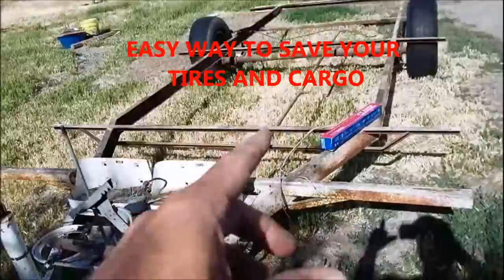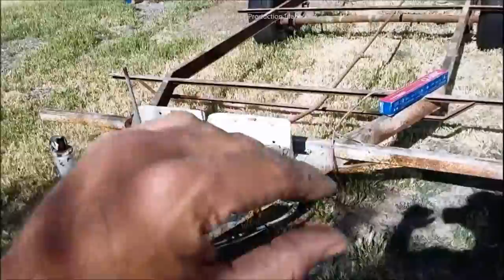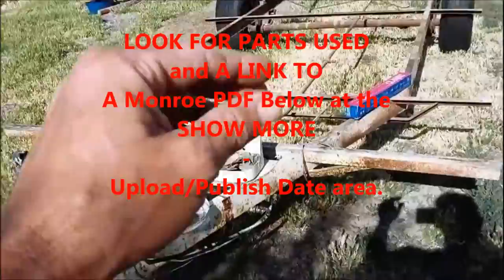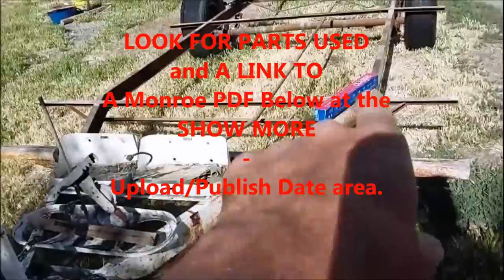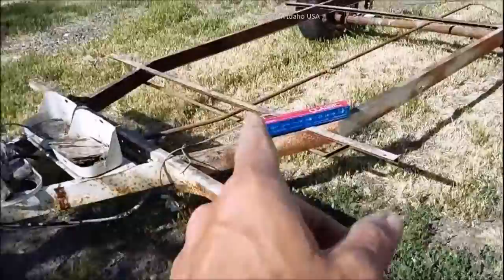We're going to be putting shocks on this trailer like we do a lot of them. Down below will be some information — there's a link to a PDF that's going to give you length, dimensions, characteristics, and styles of every shock that Monroe makes. I've also got parts and relative products linked there for where you'll be able to get shocks to do what you're going to see here.